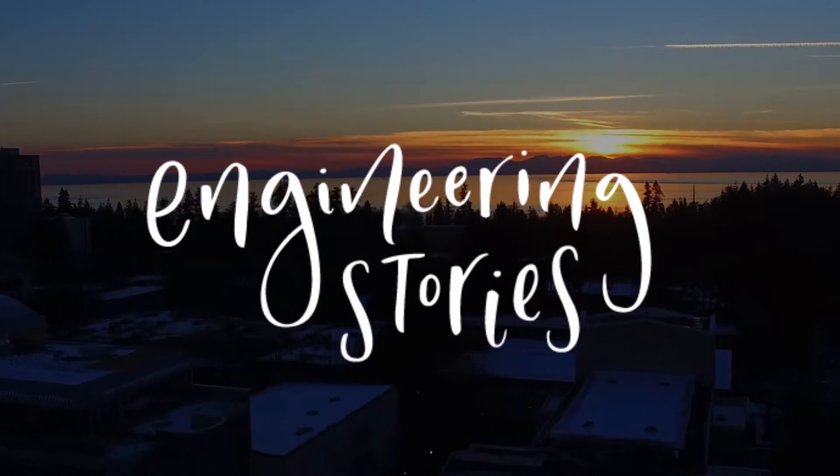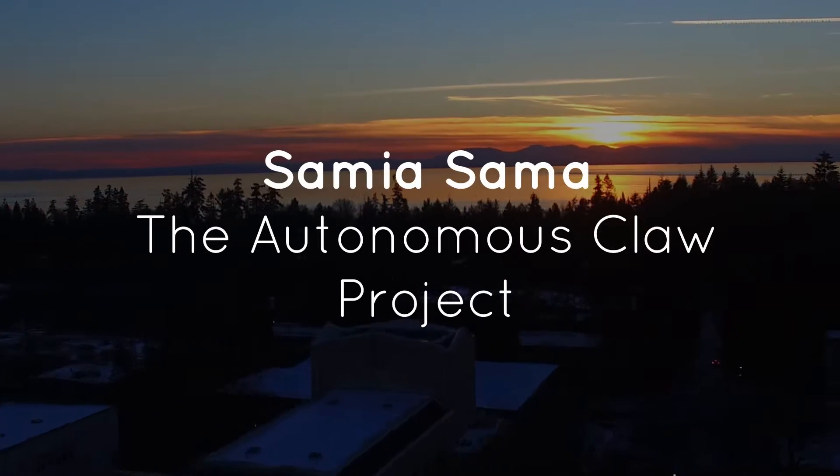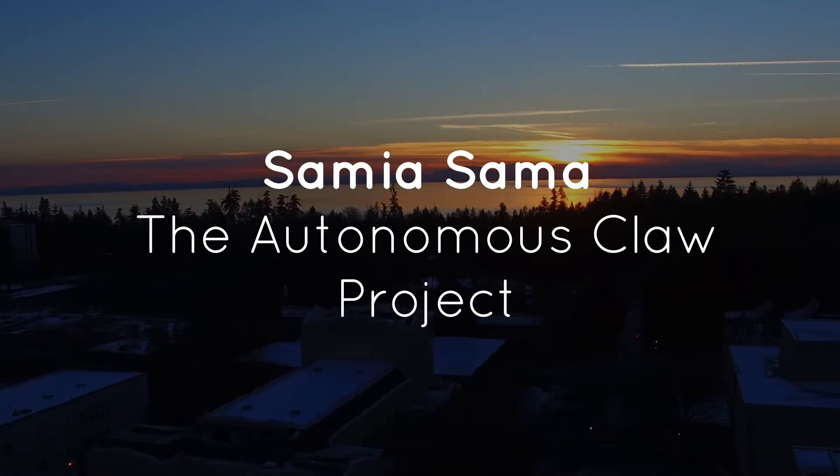Hi everyone, it's Amiya and today I'm going to go over what I've been up to for the entire month of January: building an autonomous claw. For my AppSci 101 course, we were supposed to build an autonomous claw that's going to open and close on its own to grab objects and place it in a container.